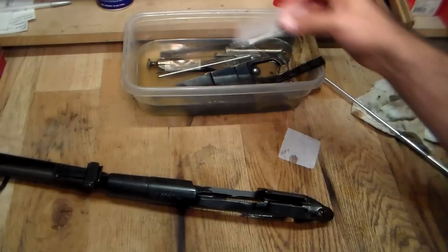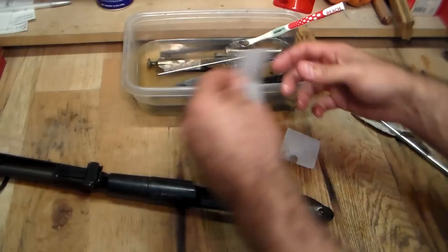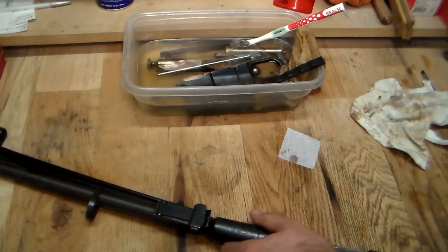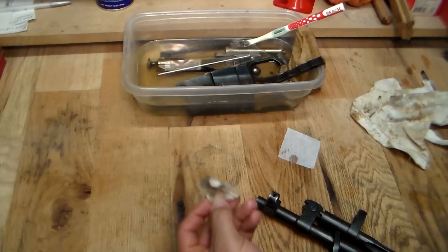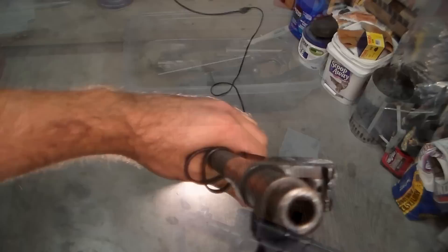To clean the barrel, I'm going to use my .30 caliber jag on a cleaning rod with some patches. I'll dip the patch into the paint thinner, because we're not trying to clean out powder residue — what we're trying to clean out is all that Cosmoline that got stuck in the barrel for preserving it. Let's run that through from the chamber all the way to the muzzle. That was not quite the patch I expected — we'll run a couple more through it and see what the bore looks like after cleaning.